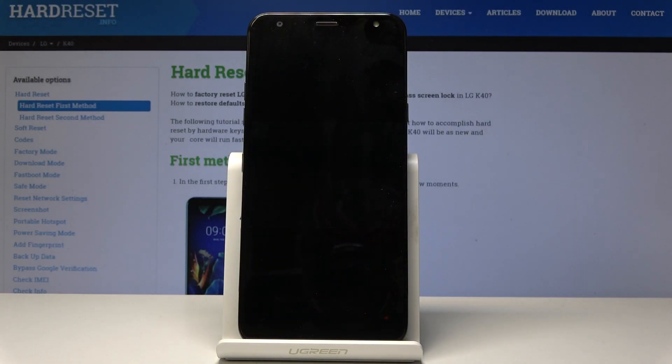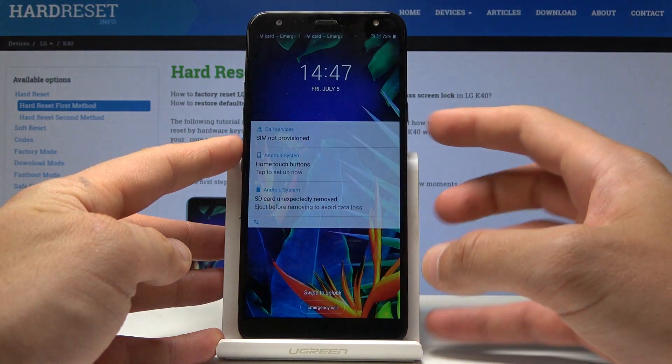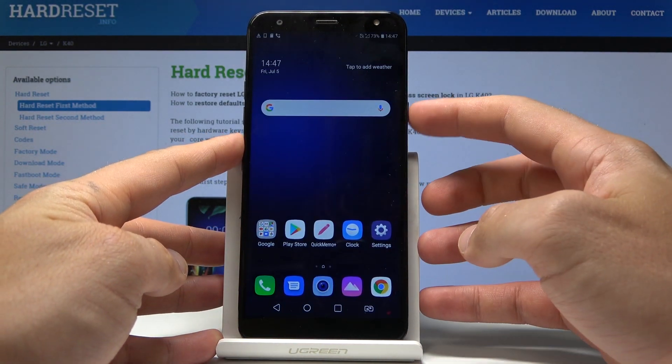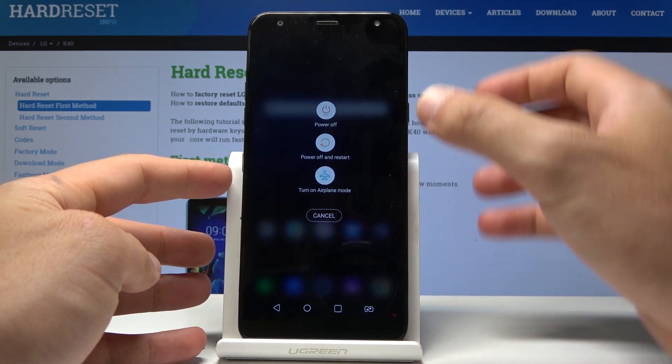Here I have the LG K40, and let me show you how to enter safe mode on this device. To start, press and hold the power button.